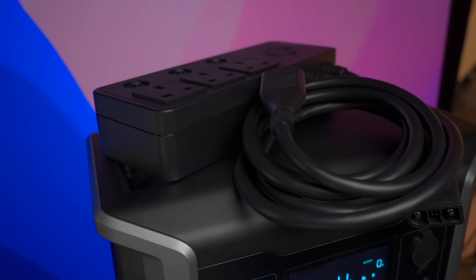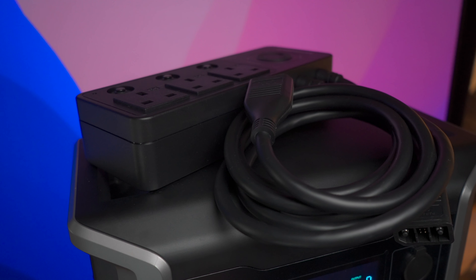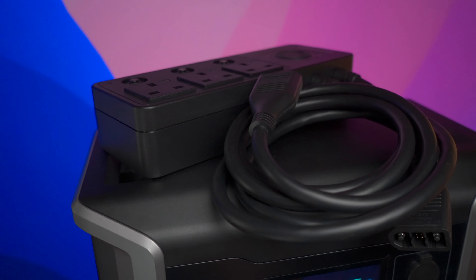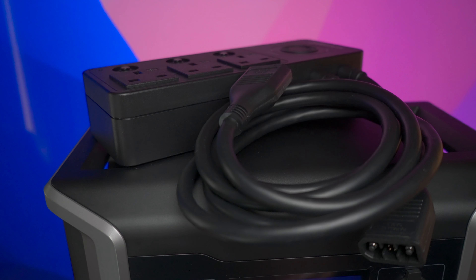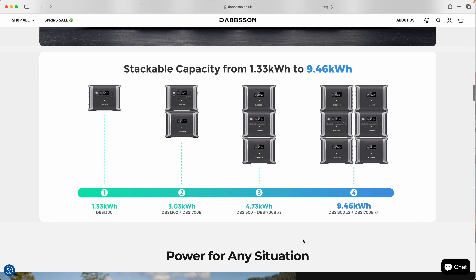This isn't the fake high-wattage mode some power stations advertise for resistive loads running at reduced performance — this is a genuine 2,000 watt output when connected in parallel. And it doesn't stop there: each master unit in a parallel configuration can be extended with two additional extension batteries, so you can connect six units total — two masters in parallel each with two extension batteries — for 9.5 kilowatt-hours of total storage with 2,000 watt output capability.